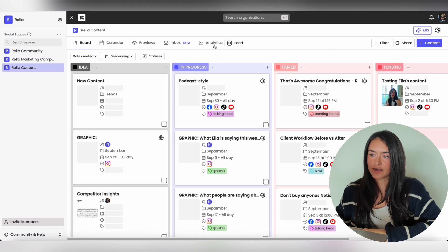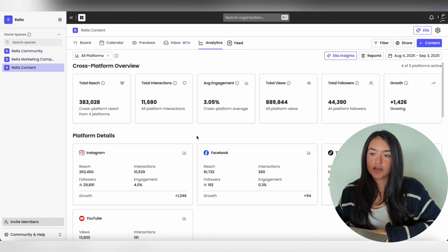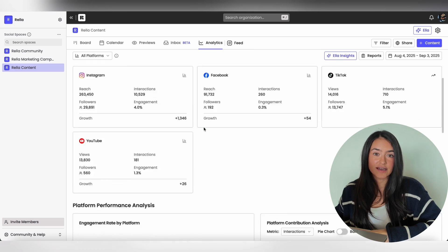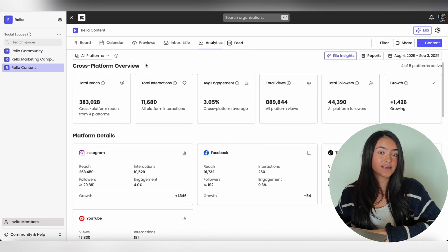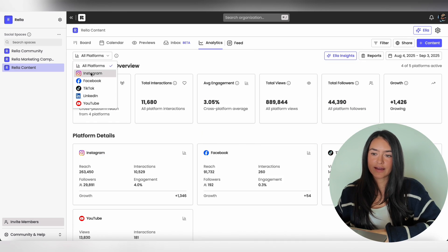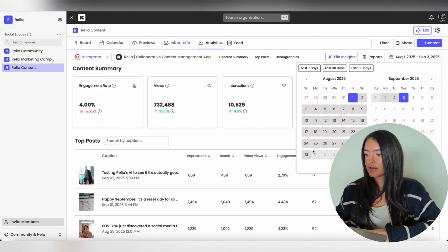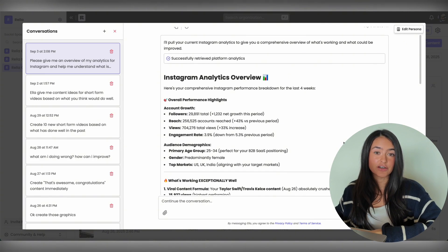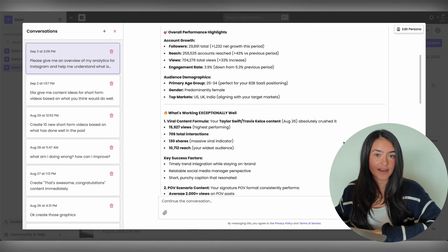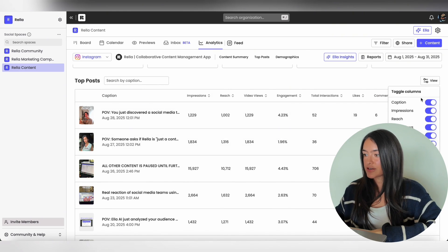Once your accounts are connected, you can view your analytics. Go to your social space and hit Analytics. From here you'll see the cross-platform overview that includes all the accounts you have connected — an overview, platform details, platform performance analysis, and top performing posts across all platforms. If you want to see each platform individually, click on that button and select the individual platform. You can change the date range of your analytics, and you can choose to get Ella insights on your analytics — it will tell you what's working and what's not.